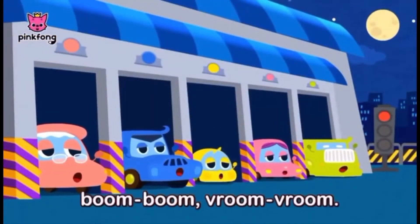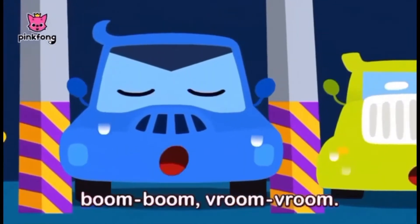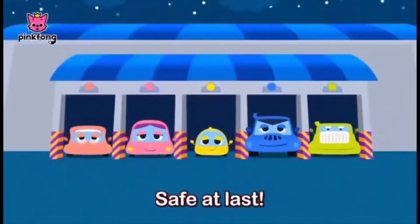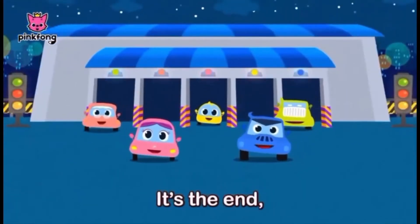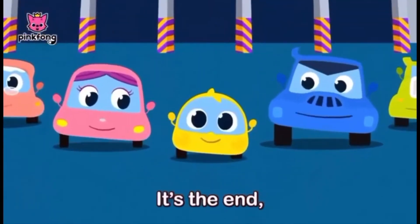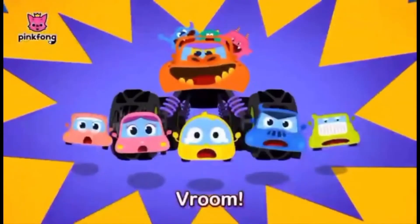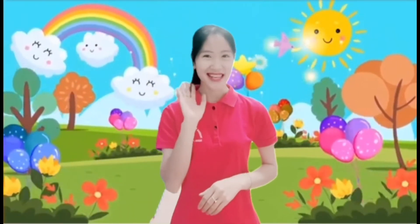Run run run, see that last run run run. It's the end, run run run. Cô Yến xin chào tất cả các con.